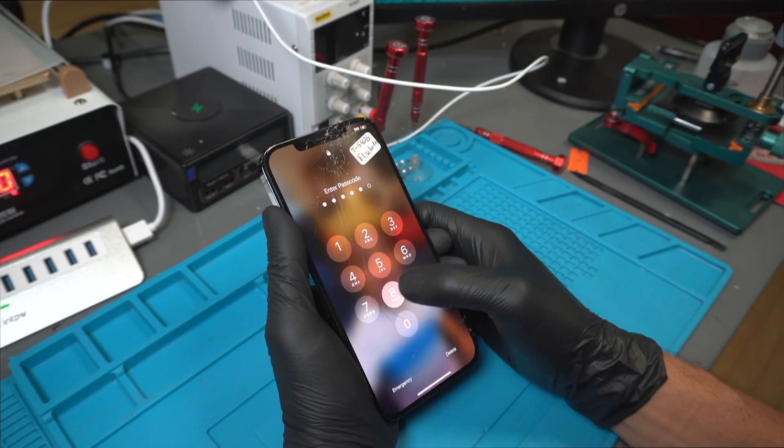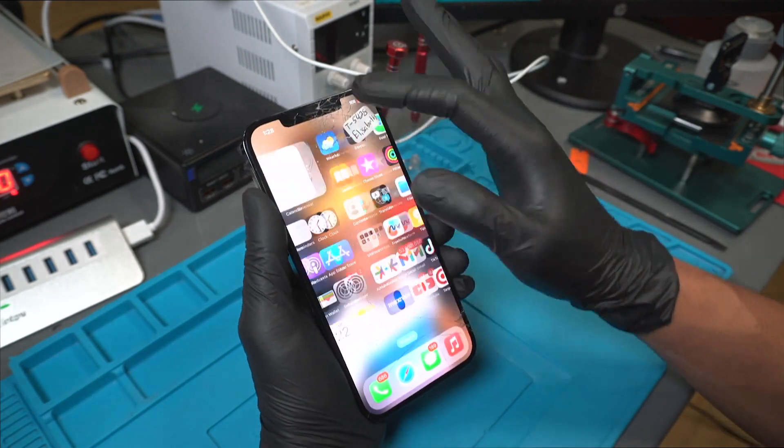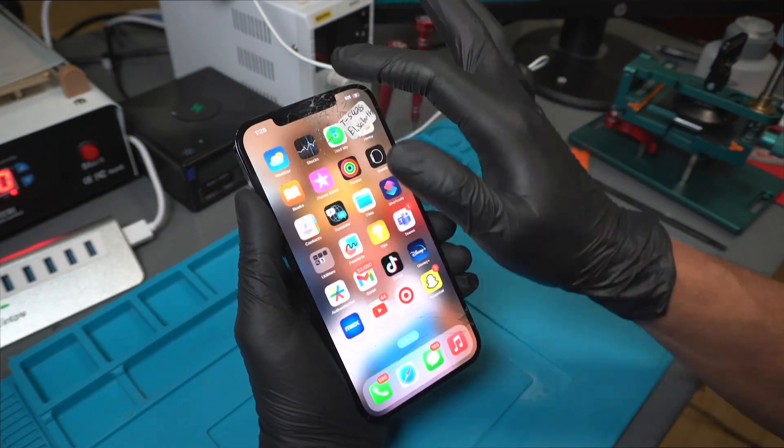Are you ready for a cell phone repair adventure? Today, we're going to show you how to replace the glass on an iPhone 12 Pro Max. It's a bit tricky, but it's also a lot of fun.